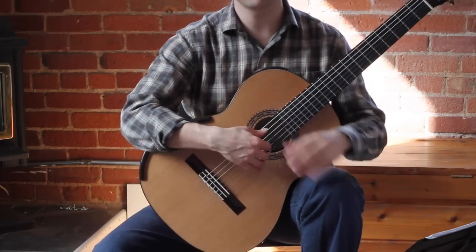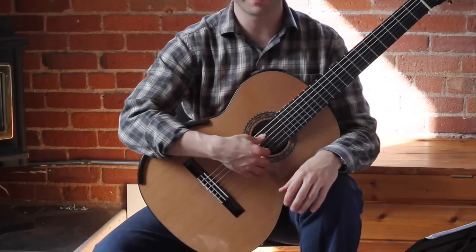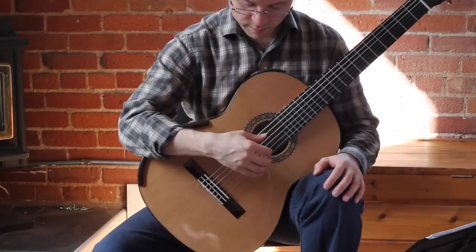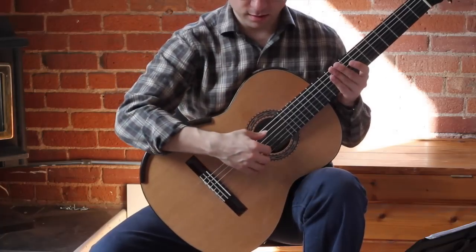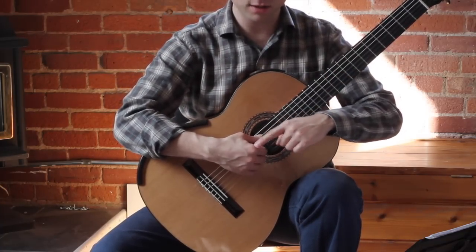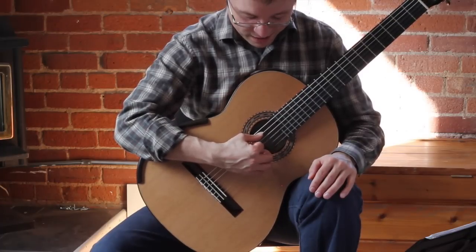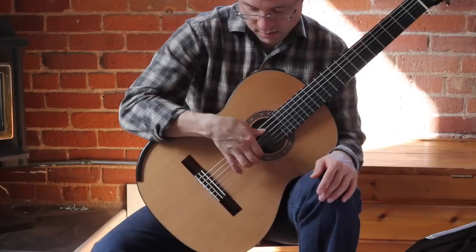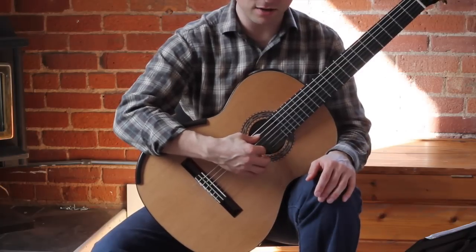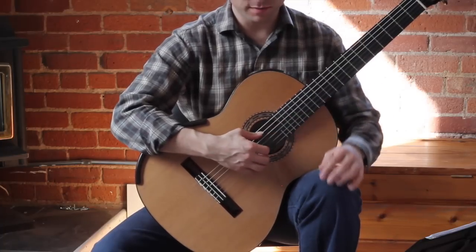All of these angles will be more clear on the second part of this video where you see the player's perspective — you'll see more of the arch and things like that. When we bring the hand in here, we want to do the same thing: move from this joint, moving the fingers in towards the palm. Which means you can play the strings at an angle, not bending your wrist so you play perpendicular. You can play the strings at an angle, moving the fingers in towards the palm.